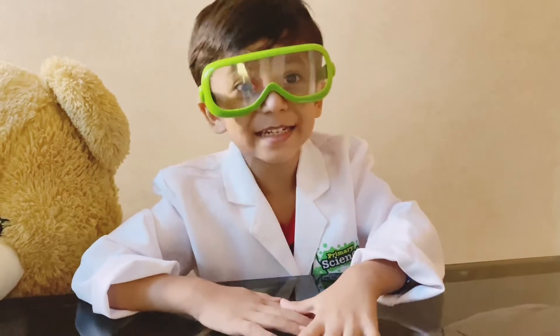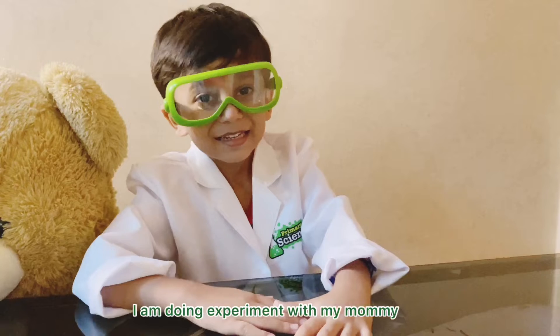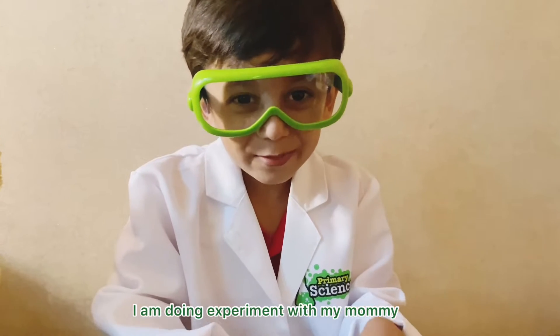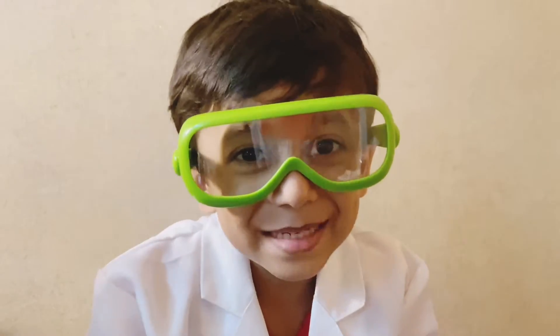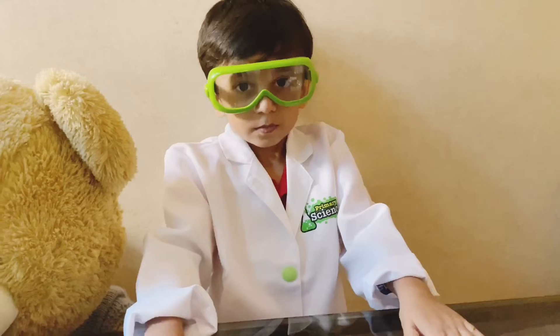Welcome to Hi5 Kids! I'm doing experiments with my mommy. Hello friends! Today we are going to do some science experiments.